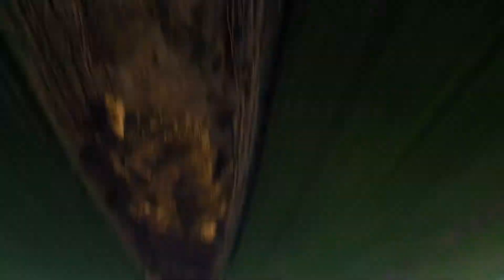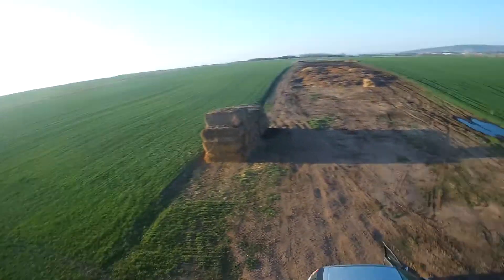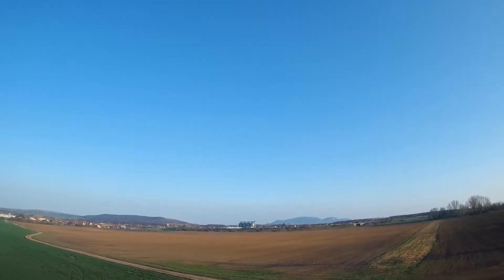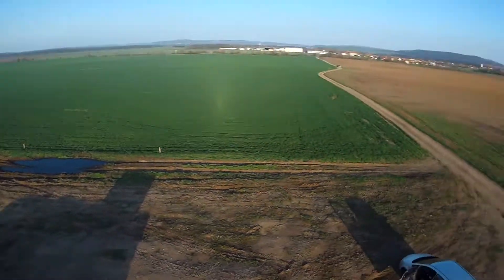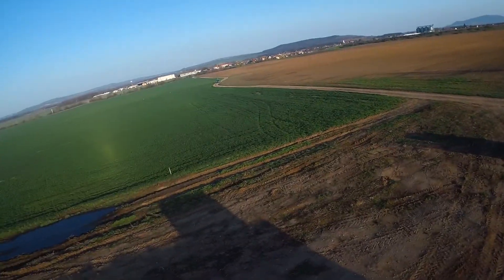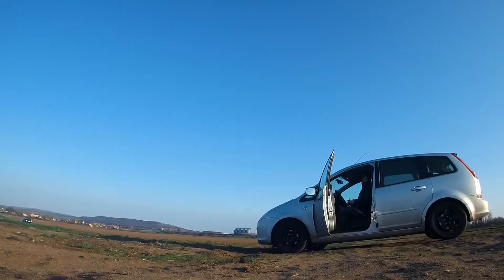Yeah, the flip is also better. So still a little bit of bounce on roll and pitch. I increase roll P to 55 and pitch P to 68.